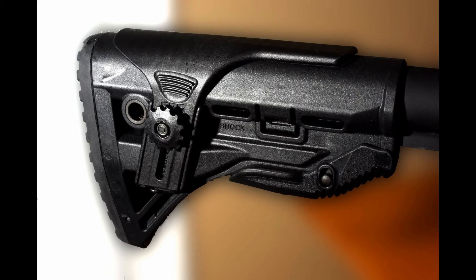The stock I selected is an FAB Defense Recoil Reducing Stock. The advantageous part is where it connects to the collapsible stock pin into position — it has a spring attached to that pin. As the buffer tube has force moving backwards into the stock, that spring gives way a little bit, reducing felt recoil by allowing the buffer to slide within the actual buttstock itself.